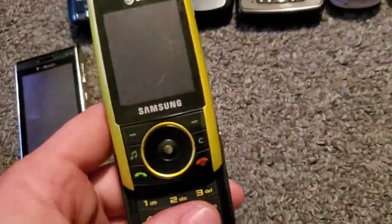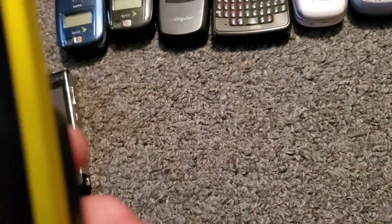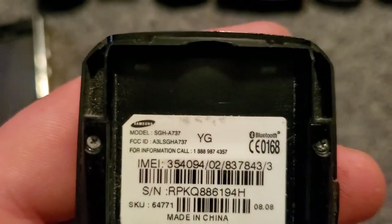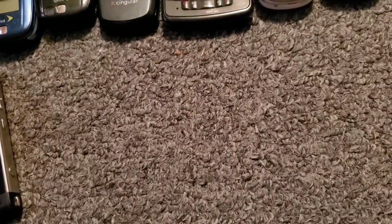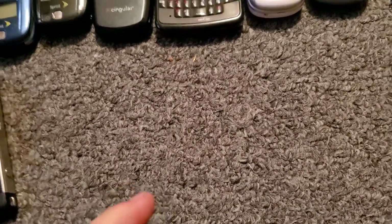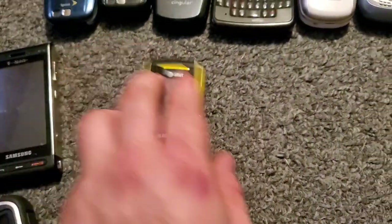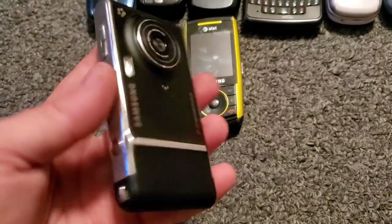Here is the Samsung A737 with AT&T — it doesn't have a battery to swap between other Samsung phones, but it works just fine besides the battery issue. Here's the Samsung Memoir — the camera shutter mechanism, the close thing, actually quit working on it though.